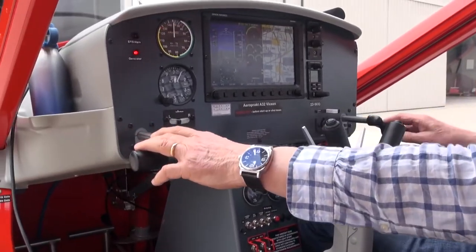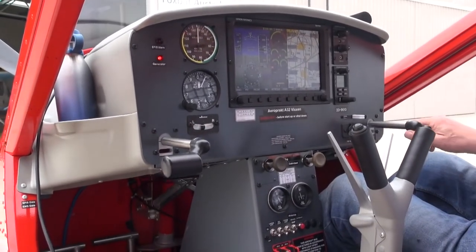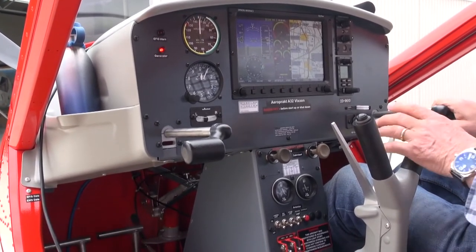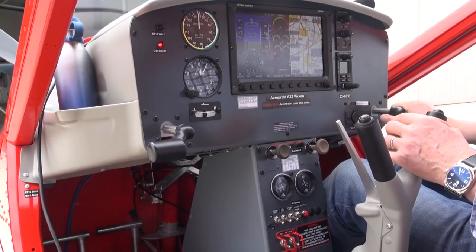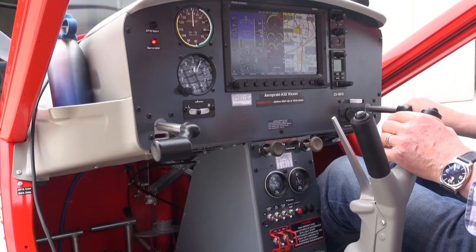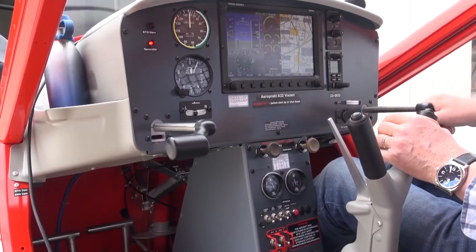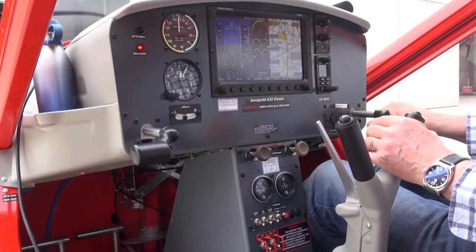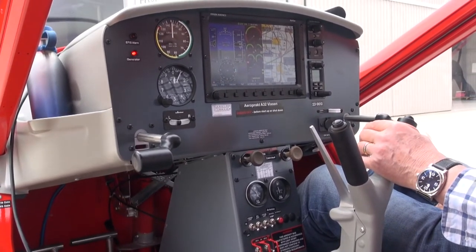The throttles protrude from the instrument panel like this, and they look a little bit strange at first, but in fact they work surprisingly well and are absolutely ergonomically perfect when you're flying the aircraft. They move in and out like this, and there is a throttle friction that you can adjust to ensure they stay in the right position when you're cruising.